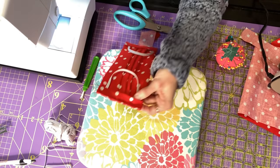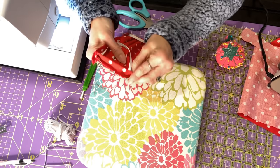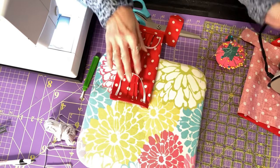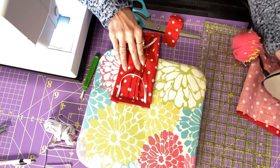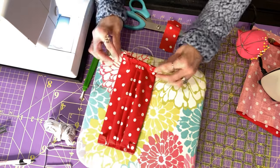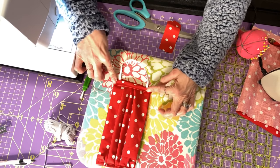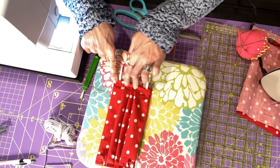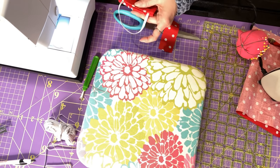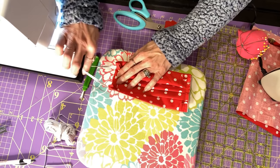Now we're going to take this and flip that little tab piece that we just sewed — flip it up. It may help to give it a little press. This is the raw edge there. I've flipped it up and now I'm going to fold it down. That elastic is sticking out to the side, and we are going to top-stitch that down — that's going to hide all that raw edge in there. I've got a pin and we're just going to stitch right down here; your elastic is out to the side.